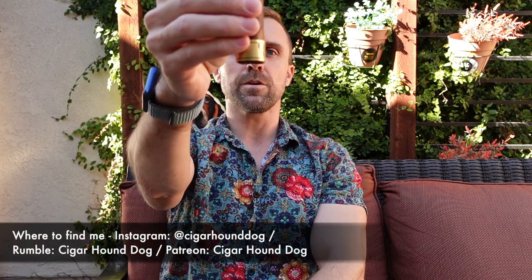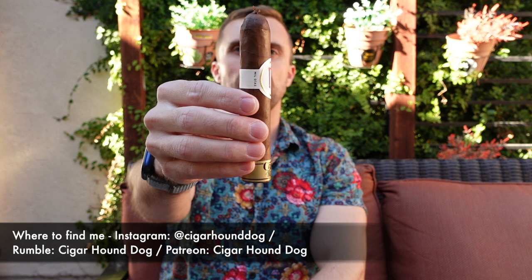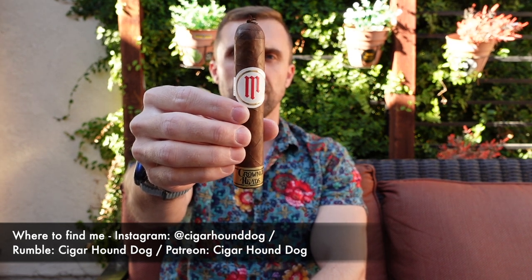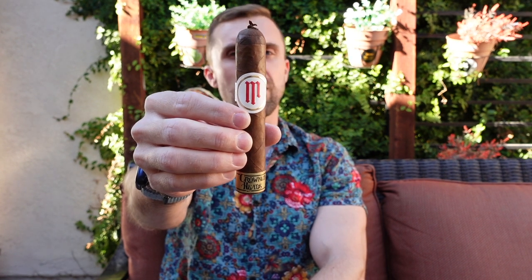Hey everybody, this is Matt of Cigar Hound Dog with another cigar review. Today I'll be smoking the Crownheads Mil Diaz Maduro in Dolpes — a four and seven-eighths by 56 ring gauge.